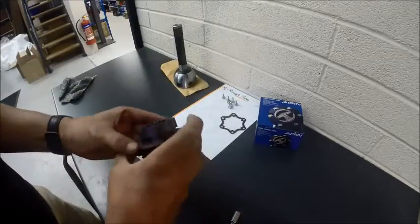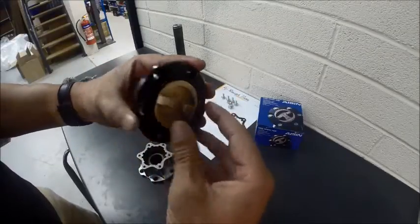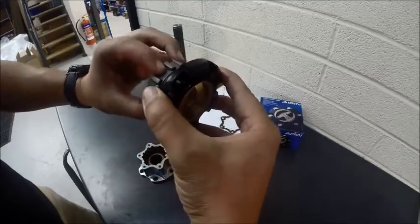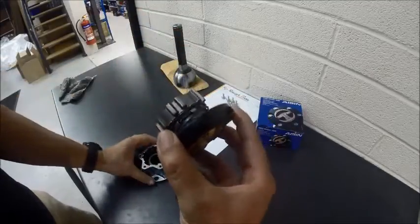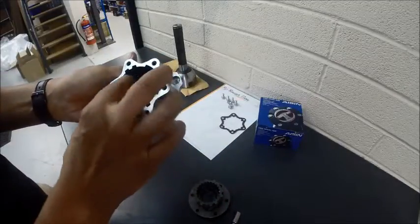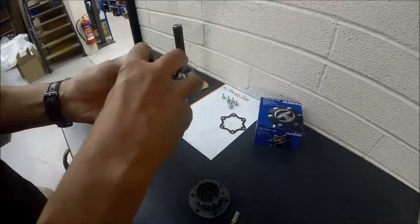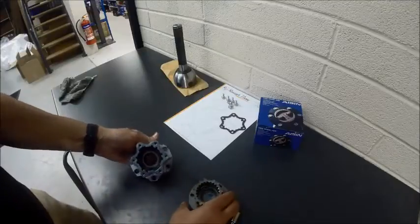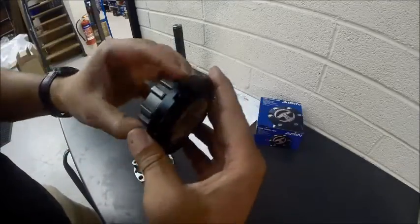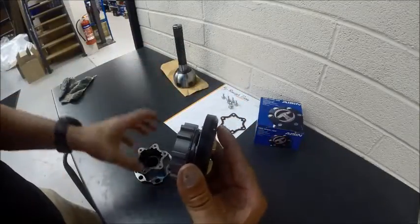Basically, we have a hub or gear on the end of the cap. When we engage lock, physically what happens is it throws this hub out away from the cap. The inside splines here then engage with the inside of the hub, locking the outer hub to the inner hub and engaging the lock. In the free position, that hub is drawn away from those splines and so not giving any drive.